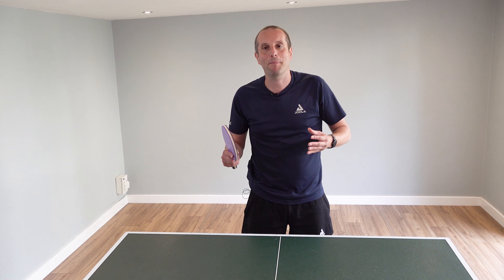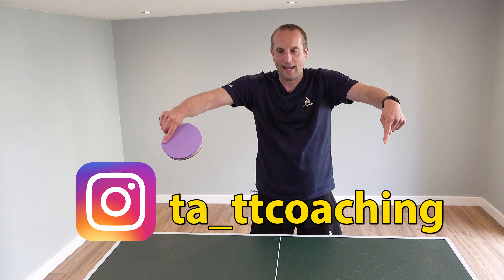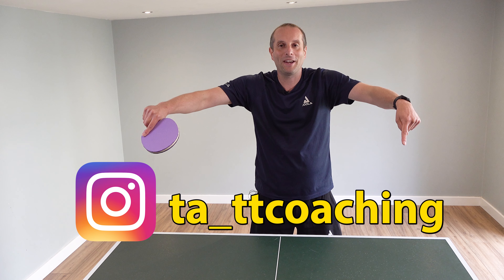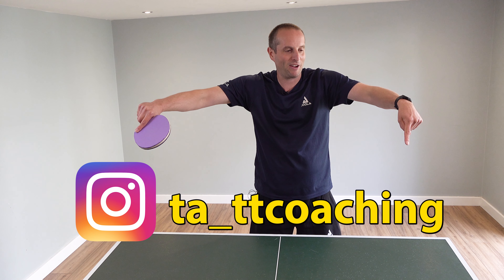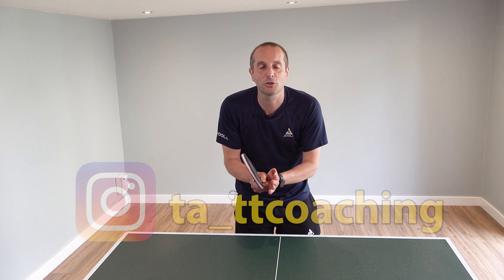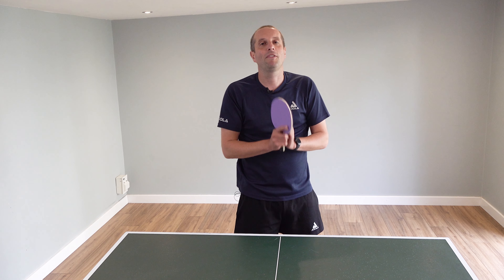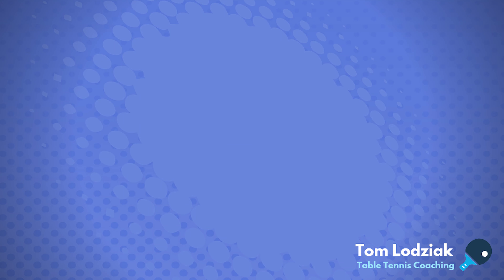If you want to find out more about Tyler, you can go to his Instagram page. He's got loads of cool videos and tips on his Instagram — it's really worth checking out. Thank you very much for watching. I'll have plenty more videos coming soon, or take a look at one of these other video tutorials. See you all again soon, bye bye.